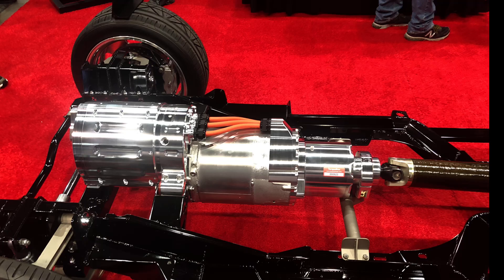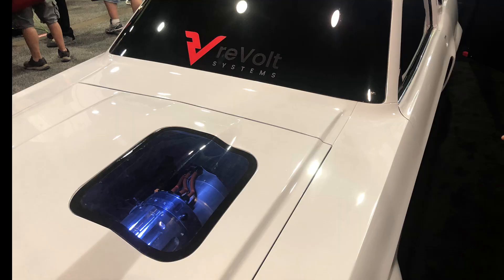Stay tuned and be sure to subscribe so you get all of our videos. We'll keep you up to date on what's going on in the EV muscle car world.